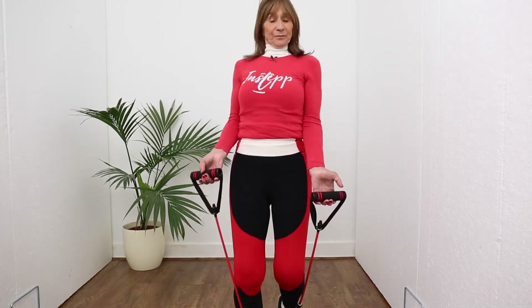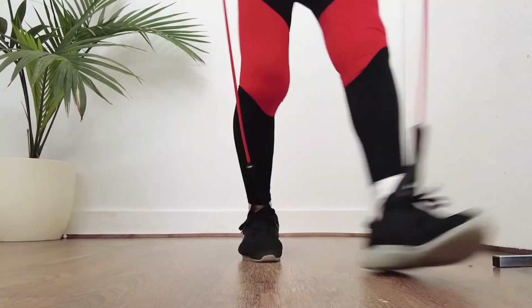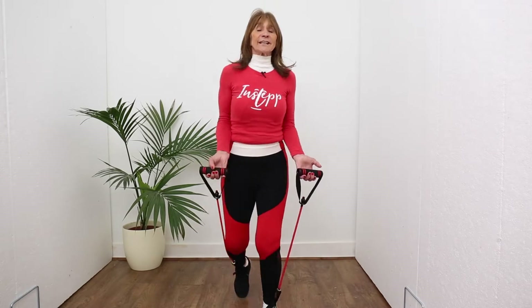Here we go, just walk in a determined stride. Nice, keep those feet nice and firm. Don't lift them up — forget you've got Instep on. It's very easy as it's so comfortable.